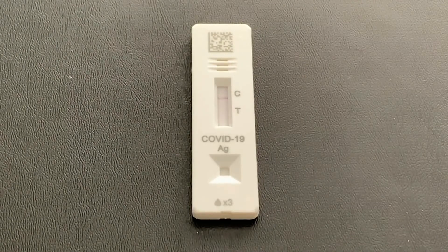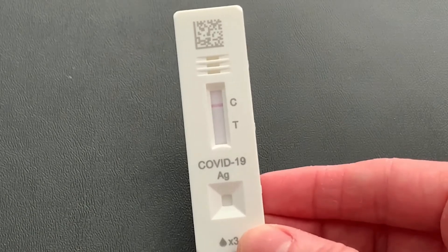As you can see here, the control section is working, and thankfully that test section is clear. I think everyone should have one of these kits at home just to make sure you always have access to a test whenever you need it. I highly recommend these for anyone who needs quick test results at home.